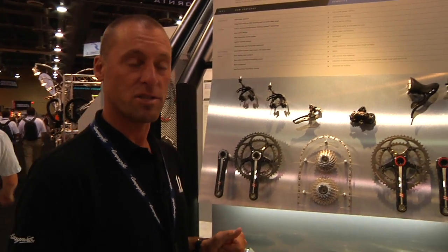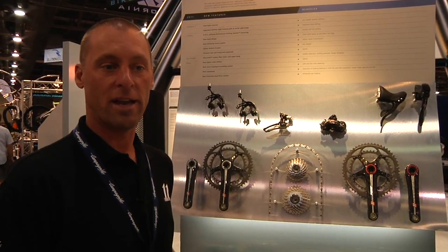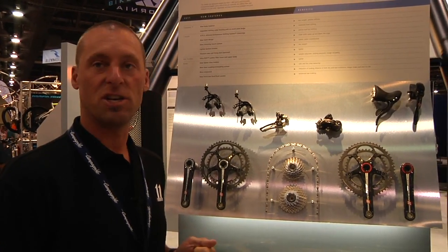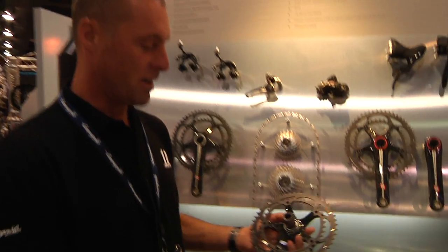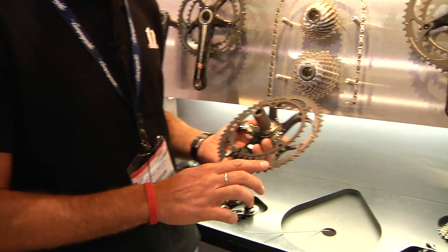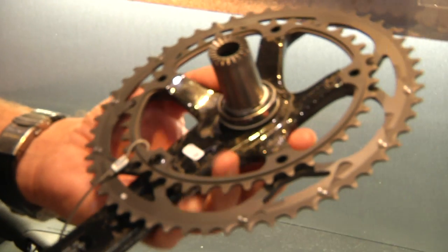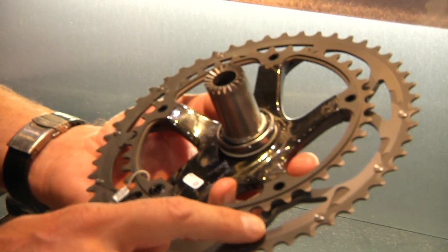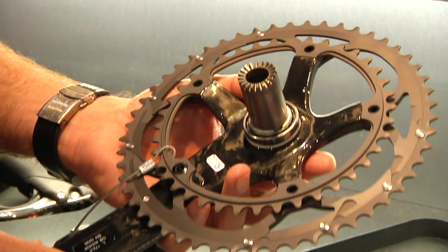The big focus for 2011 for the Super Record drivetrain was to enhance front derailleur shifting and make it as compatible and as easy to shift as possible. We focused a lot on the chainring design and redesigned all the chainrings for the 11-speed groups. We added more pickup pins along the interior of the chainrings to help pick the chain up and shift it up quicker, along with more machining and profiling in the pickup zones on the interface of the chainring.